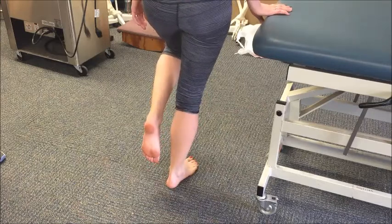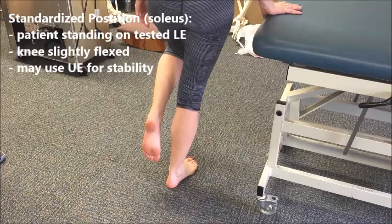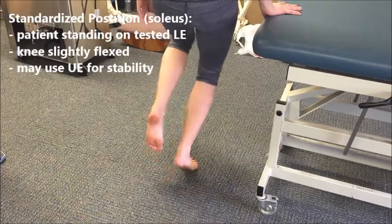In order to distinguish the soleus from the gastroc, have the patient first flex the knee and then come up on their toe.